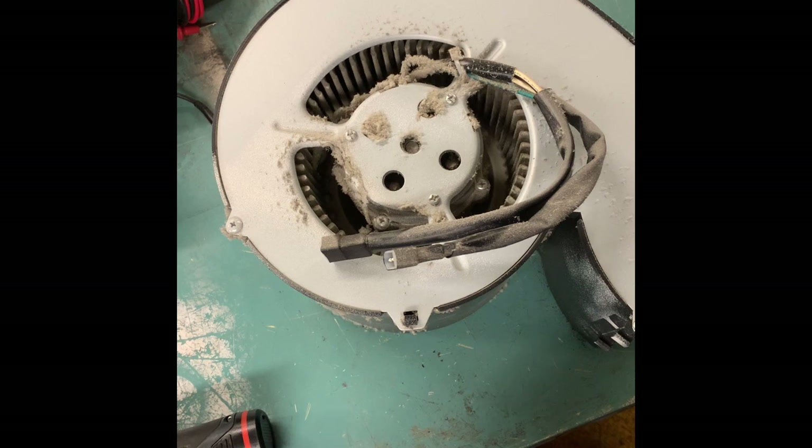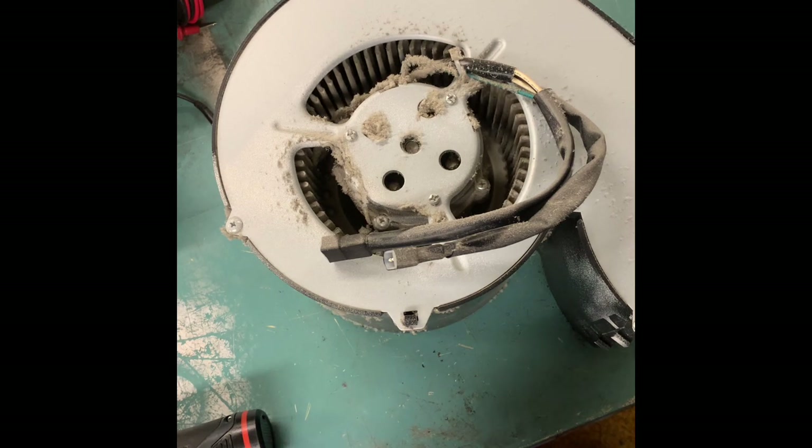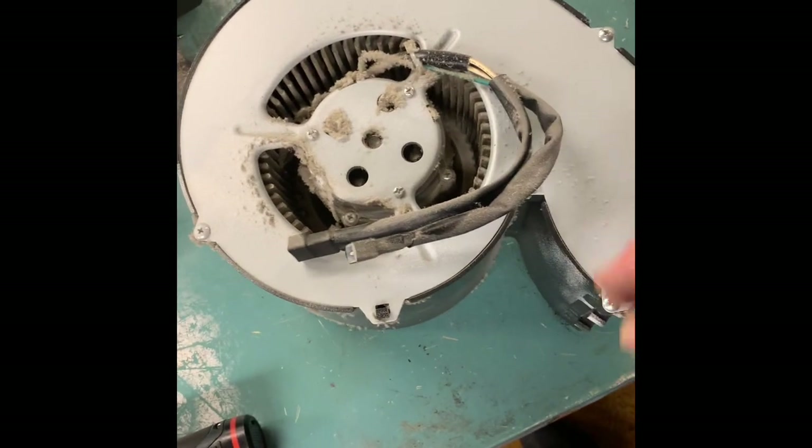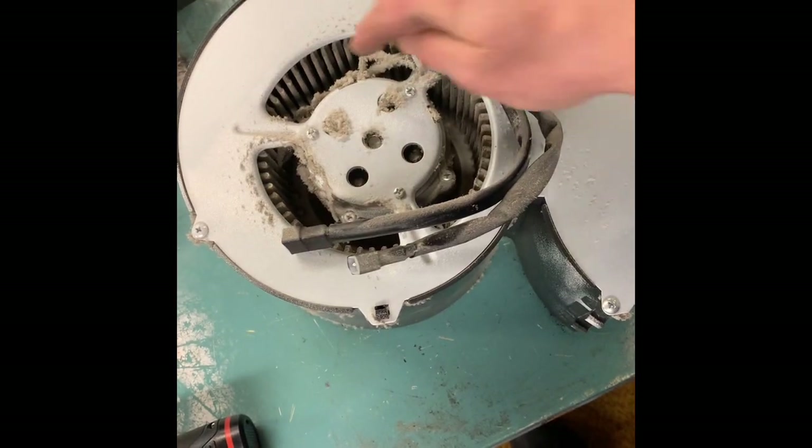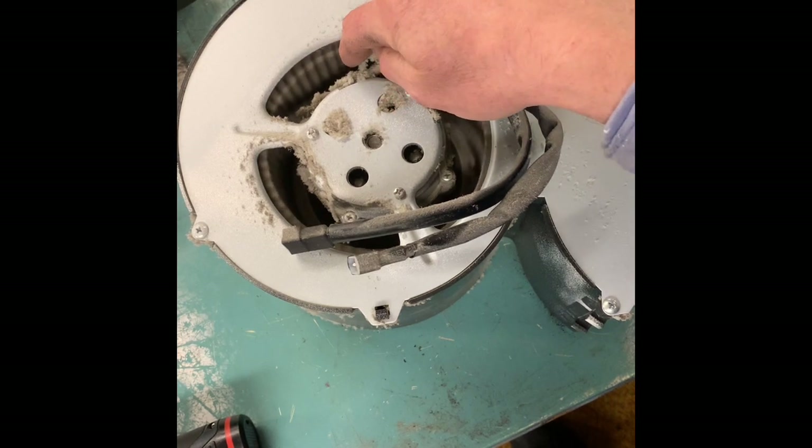You're gonna need a puller and a zip tie, and some patience. I'm gonna have to cut this right here and remove all this. I'll show you when we get to pulling this out.